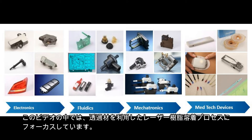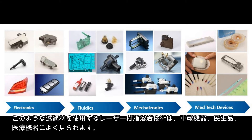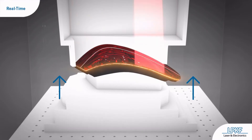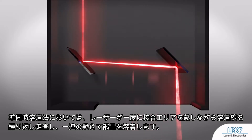In this video, we're going to focus on the through-transmission laser welding process, where natural laser-transparent plastic parts are welded to a pigmented, laser-absorbing part, like those found in automotive, consumer electronics, and medical device packages. Through-transmission laser welding uses a 980 nanometer diode laser coupled to a galvanometer and the quasi-simultaneous welding method. In the quasi-simultaneous method, the laser repeatedly races around the contour, heating the entire welding area at once.